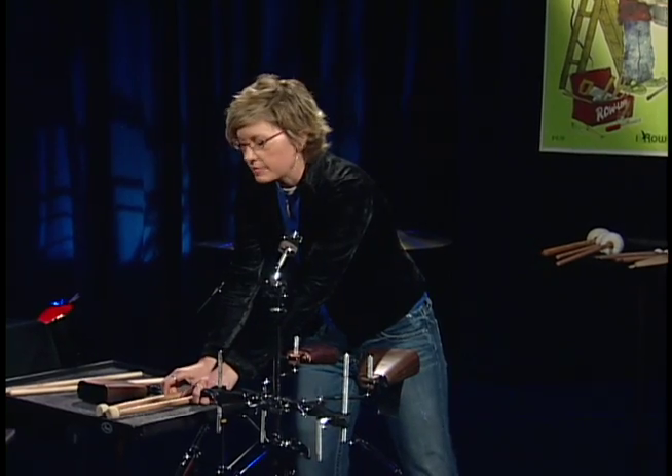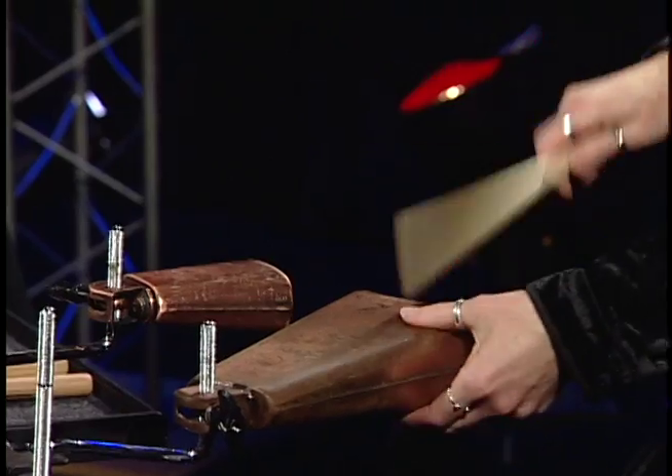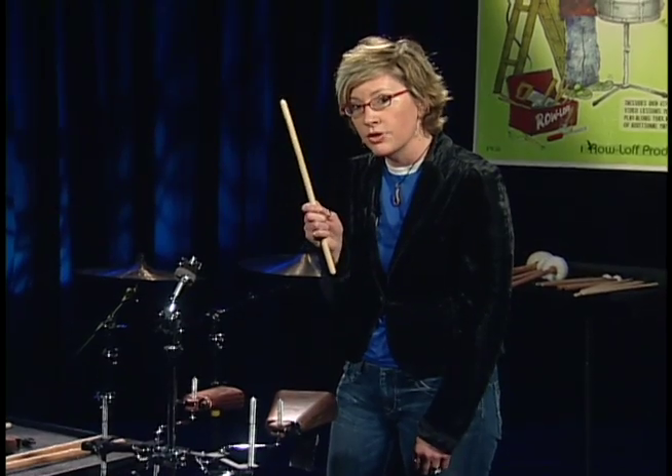Sometimes you want a dampened sound on the cowbell. I'll first dampen with my hand. If I need to use two hands...